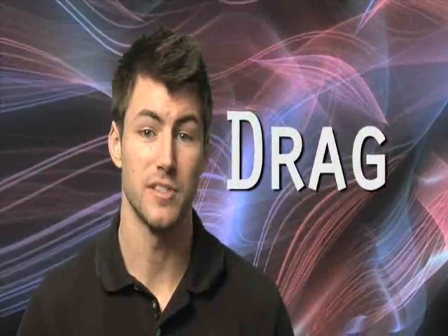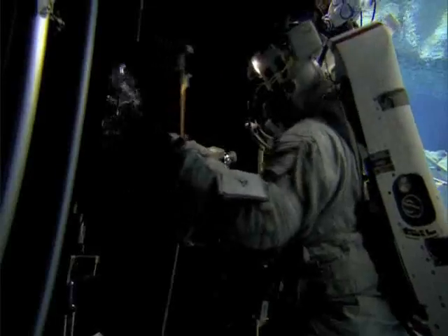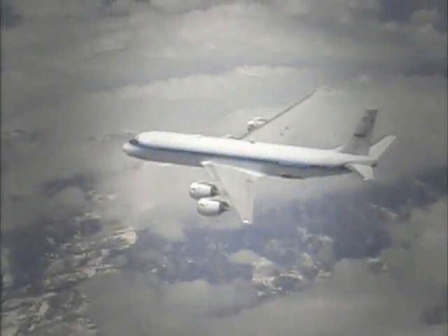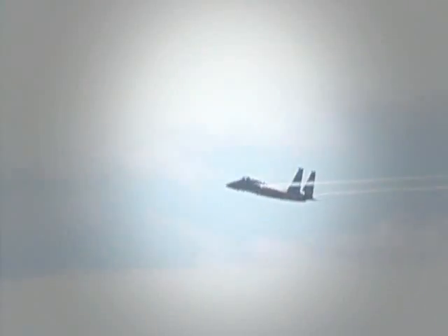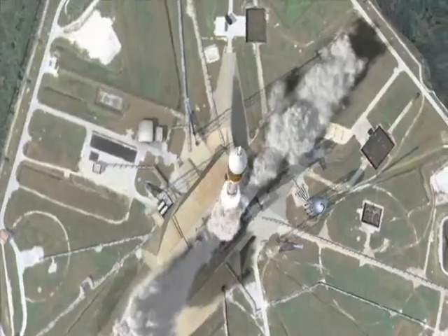Of course, the astronauts in that big pool have to deal with another problem: water drag. Even in neutral buoyancy, the drag of moving water slows down the astronaut's movements. Drag is a force that opposes the motion of a solid object through either liquid or gas. An astronaut moving his arm through the water encounters resistance from water drag, just as an airplane flying through air deals with drag force. In special situations, when you're moving at higher velocities like an airplane or a rocket, it's important to understand the effects of drag forces.